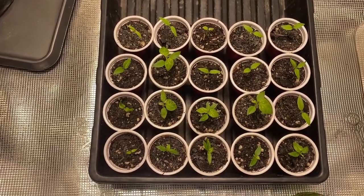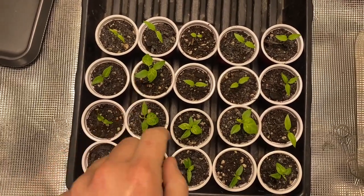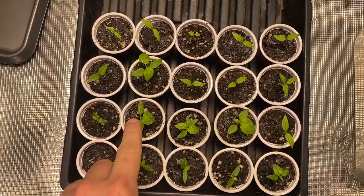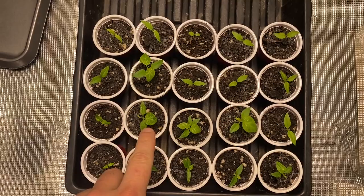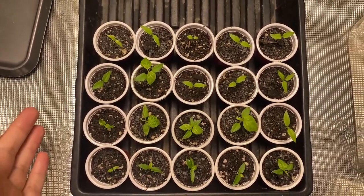They were planted in sequence. Just looking at them, you can see this is a strong one, this is a strong one — strong. This one is okay but kind of misshapen on this side. Now I read somewhere that misshapen leaves could be a calcium deficiency, but this is pretty fresh soil so I don't know if that would be the case.